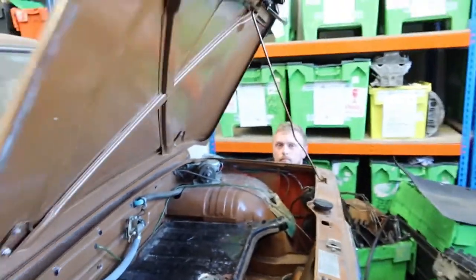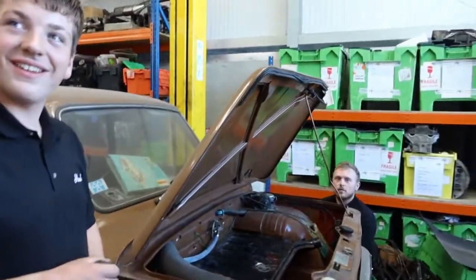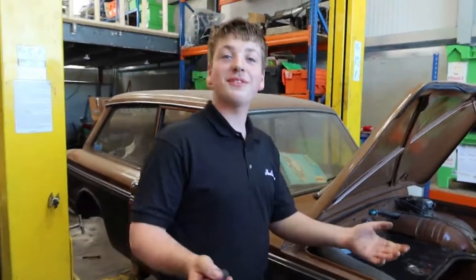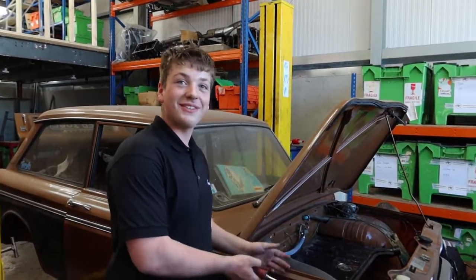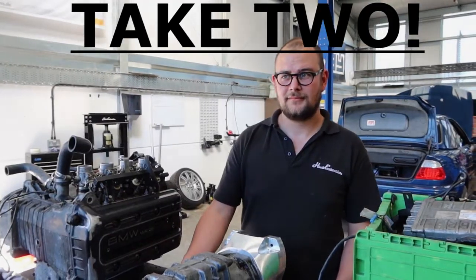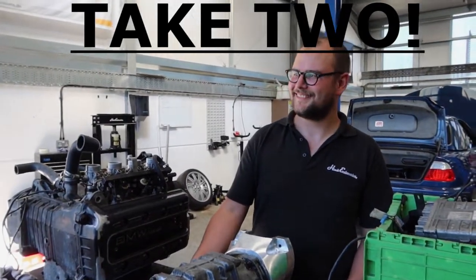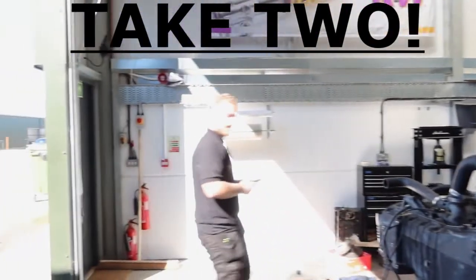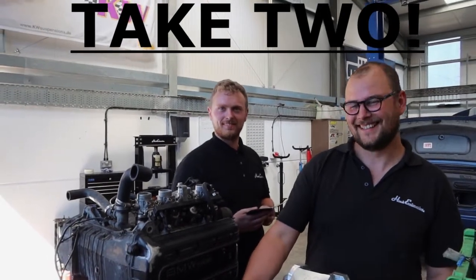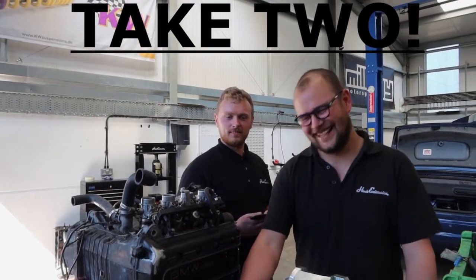Someone's going to have to do a sign off. Thanks for watching and join us next week on Project Imp. He just wandered in and stolen the show - welcome back to another week of Imp building.